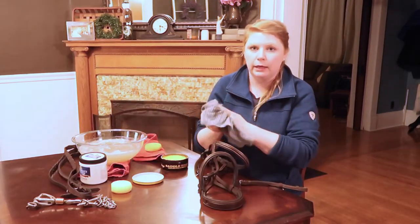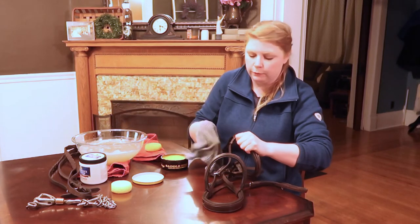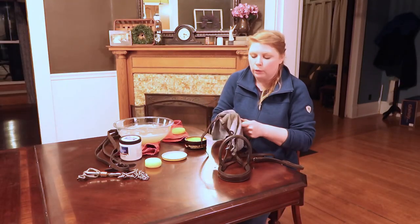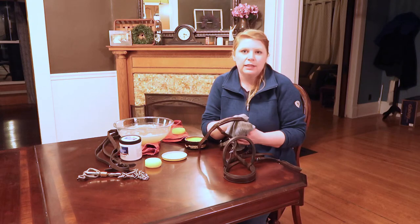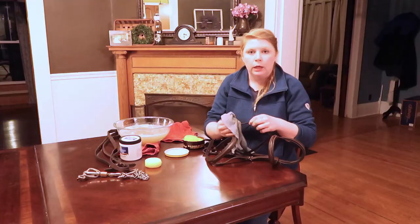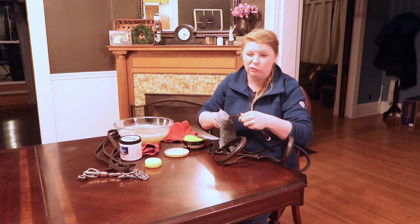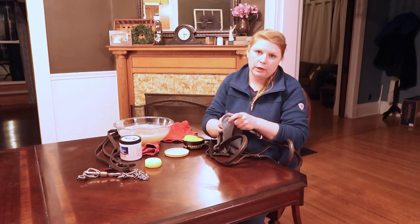I've got my damp rag and I'm going to run it across the cavesson where I applied my saddle soap to take the soap off. Leather is very porous, just like your hair. If you leave saddle soap on your bridle it's just going to attract more dirt — just like if you shampooed your hair and didn't rinse it all out, it feels grimy and gross. So get the soap off before you apply your leather conditioner. Anywhere you applied too much water, just use the clean dry towel to towel dry it off a little bit.